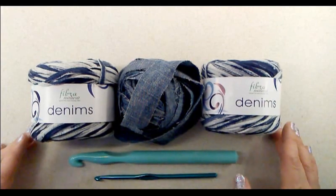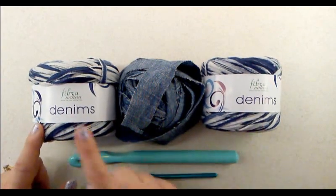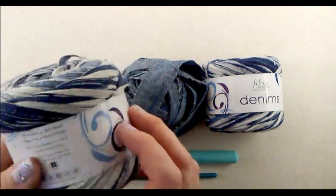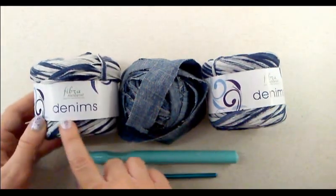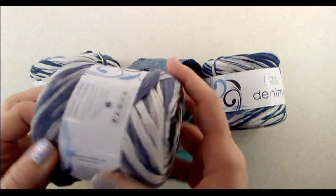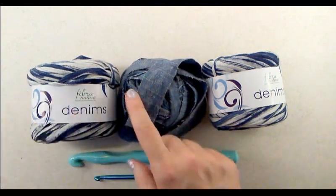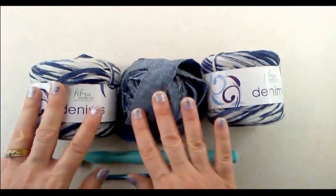In this tutorial I'm going to show you how to make a handbag using fabric denim strips. We will need two skeins of this denim yarn called Denims; the color I chose is called Indigo Dye. This is a cotton-wool blend — 70% cotton and 30% wool. It does come in different colors; another one I purchased is called Stonewashed, but for this I chose Indigo Dye because it went well with the denim I'm using for the bottom base of the handbag.